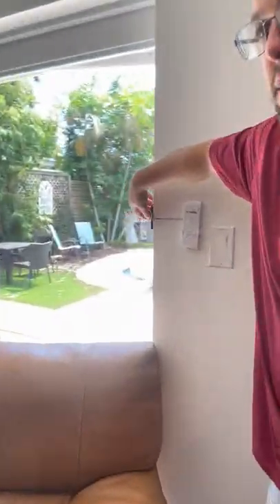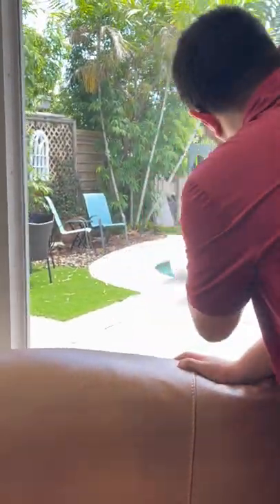Right over here, you'll see a little sign. You have the remote for the string lights outside, if you want to turn those on at night.